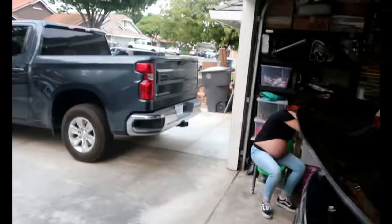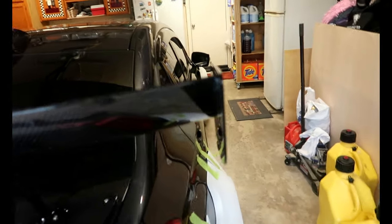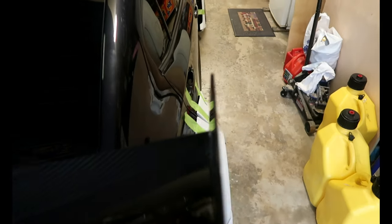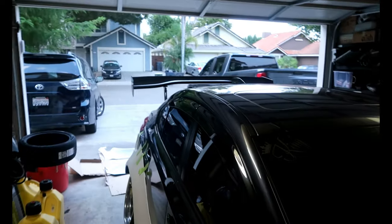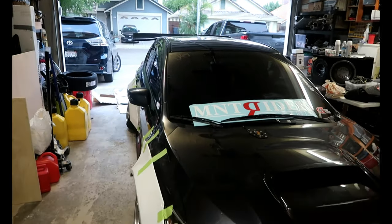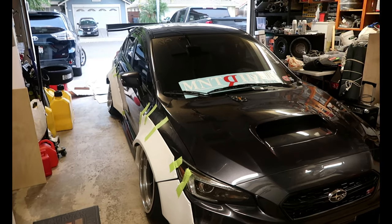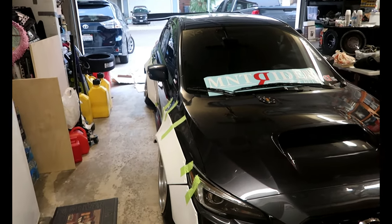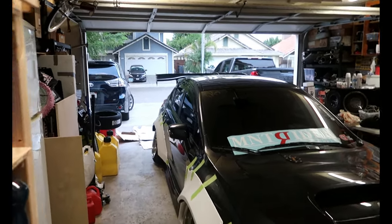Also the 67-inch wing — sorry for the noise by the way, they were cutting something. The wing is 67 inches; I wish it was a little wider to match the wide body, kind of sticking out to match the fenders. Unfortunately you can't do that, but it is better than the 61-inch. From this angle — bam — sorry for the glare but that's the best this camera can do. It's gonna look pretty sick; I love the wider wing.